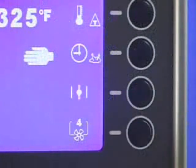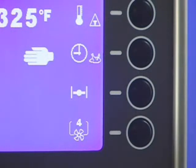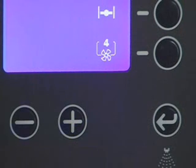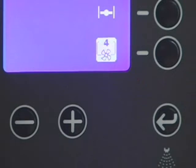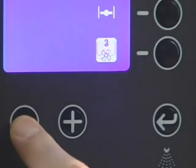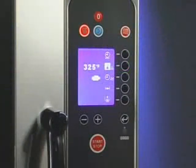Press the selection line button next to the vent position icon. The icon will toggle between the open and closed position. To set the fan speed, press the selection line button next to the fan speed icon. The icon will be highlighted to indicate that it has been selected. Use the plus-minus buttons to adjust the fan speed. After adjusting the controls, load the oven and press the start-stop button.